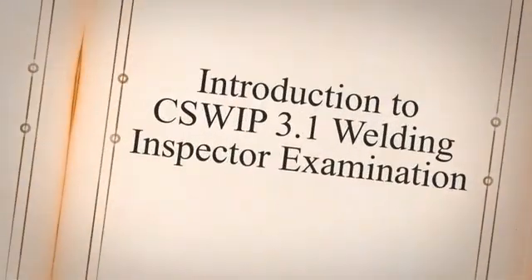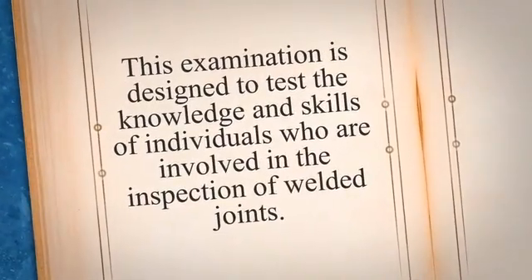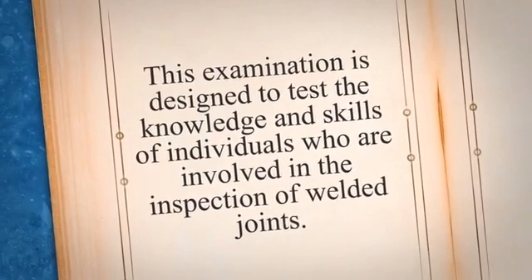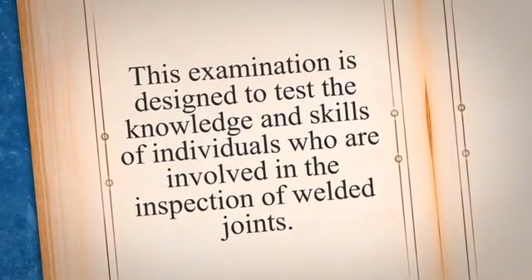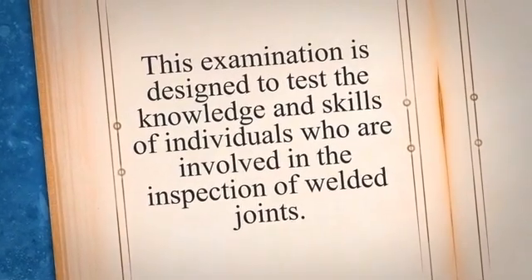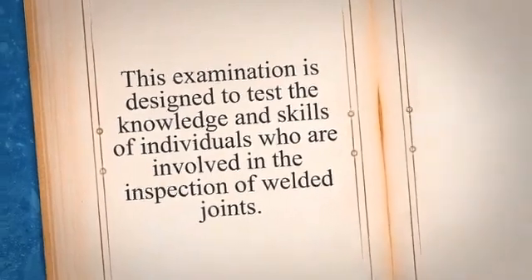Introduction to the GSWP 3.1 Welding Inspector Examination. The GSWP 3.1 Welding Inspector Examination is a globally recognized certification program for welding inspectors. This examination is designed to test the knowledge and skills of individuals who are involved in the inspection of welded joints. The certification is awarded by the Certification Scheme for Welding and Inspection Personnel, CSWIP, which is a division of the British Institute of Non-Destructive Testing, BINDT.